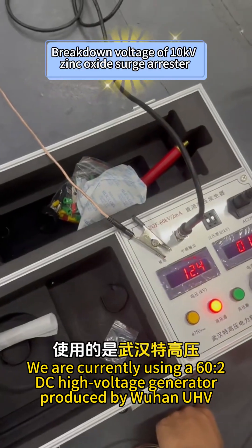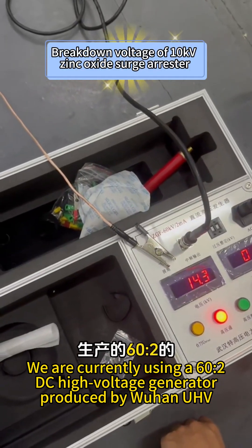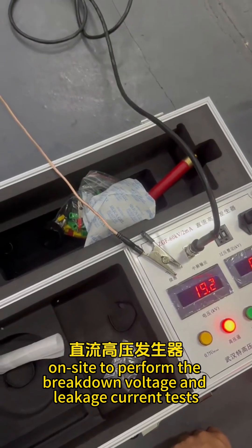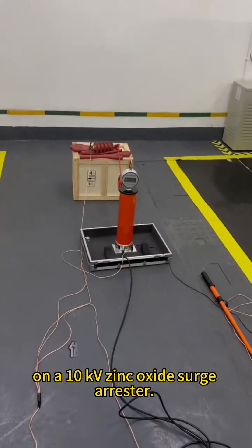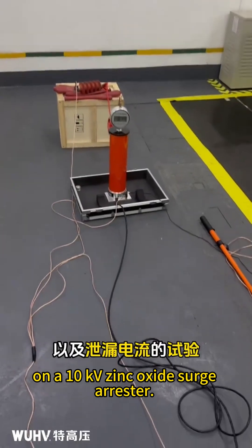We are currently using a 60 to 2DC high voltage generator produced by Wuhan YuHB on site to perform the breakdown voltage and leakage current tests on a 10 kilovolt zinc oxide surge arrestor.